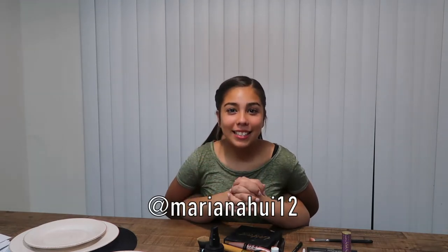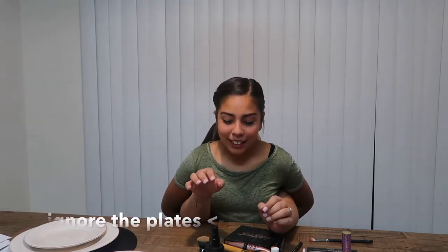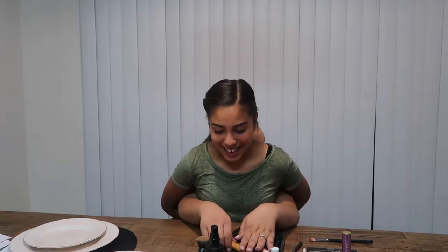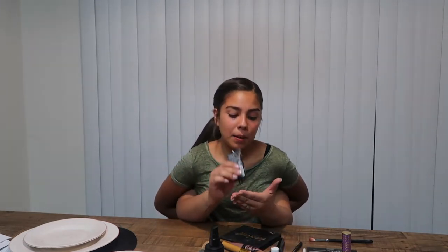All right, so I'm back here and she's gonna take over the video from here. Hi guys, my name is Mariana and I am Marissa's sister. We're gonna start off the video with a Maybelline primer — we're gonna take it, put some on our hands, rub them together, and massage it all over my face.